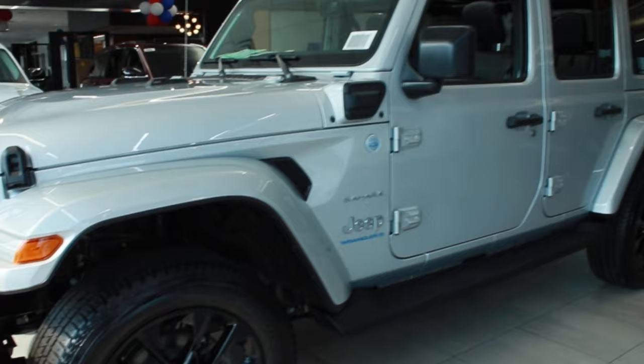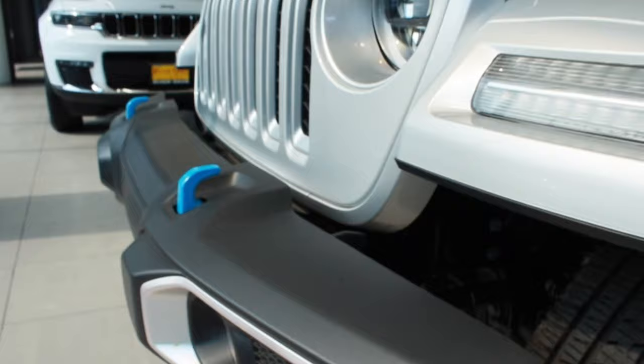Hello, this is Matt Crouch from River Oaks Jeep. Behind me I have a 2023 Jeep Wrangler Sahara 4xE. You can tell it's a 4xE by the electric engine's blue color tone and the blue tow hooks, which are exclusive to the 4xE.